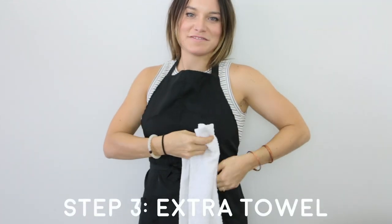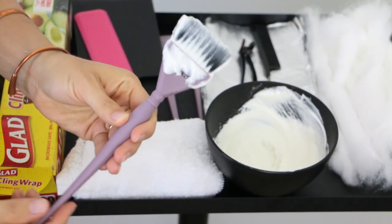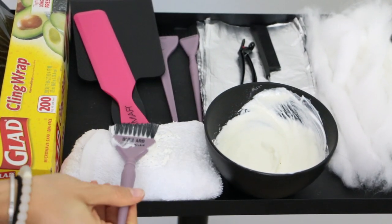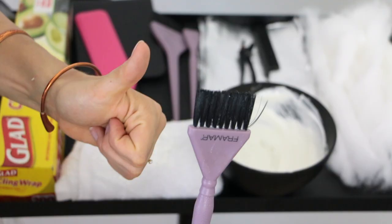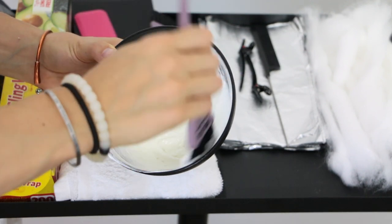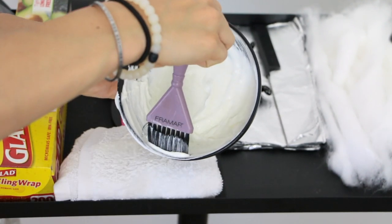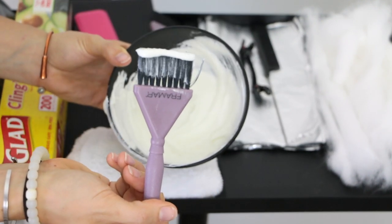Next I put an extra towel in my spock so that when I have to clean my brush off, it's right there when I need it. For application, something I learned at a salon on Sunset Boulevard: he would swipe the side of the brush with lightener — that's how he would get those super thin lightener lines on his brush — and I thought that was amazing.